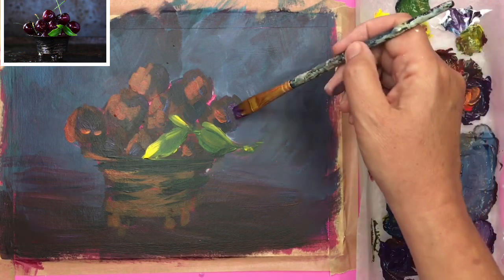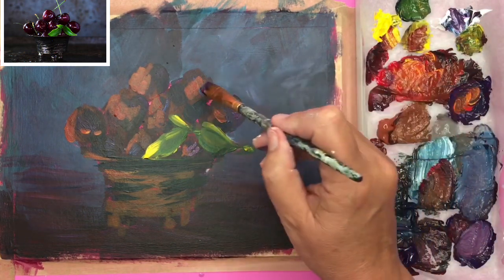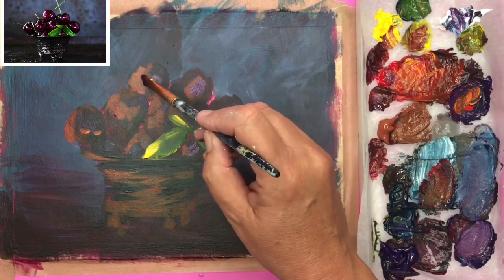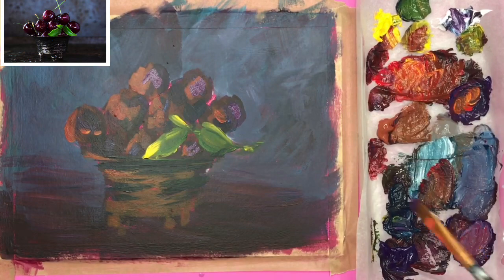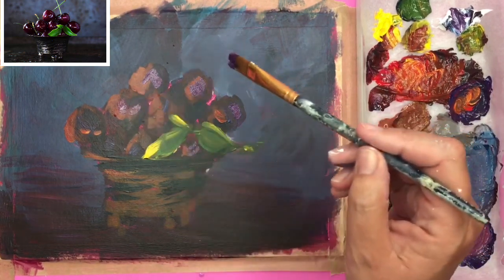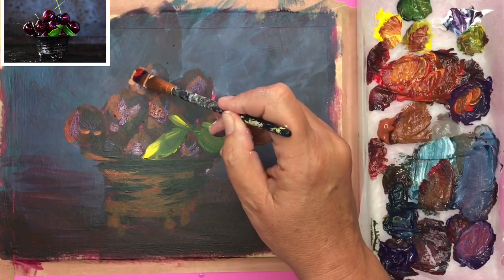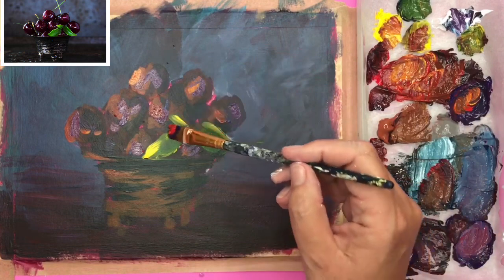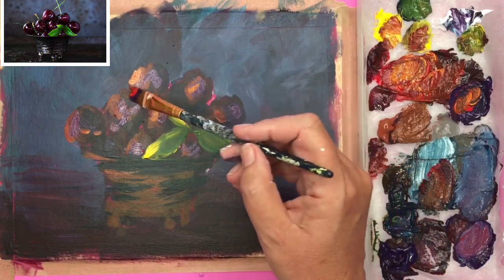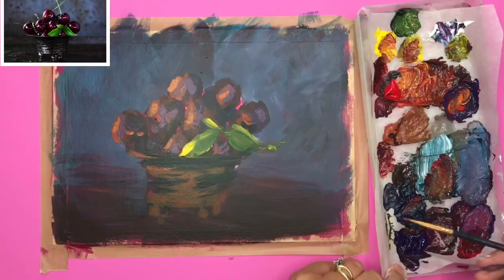Remember these are the lighter tones now — we're going from dark to light. I've mixed up a lighter purple tone using the violet, a touch of red, and now a touch of white, putting that on the right-hand side for some lovely purple highlights. I'm going with lighter, warmer orangey colour highlights now, still steering away from pure white to give my painting real depth.